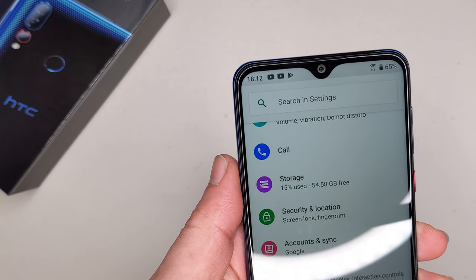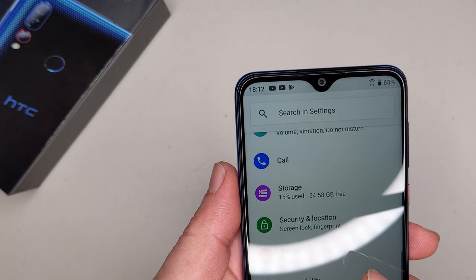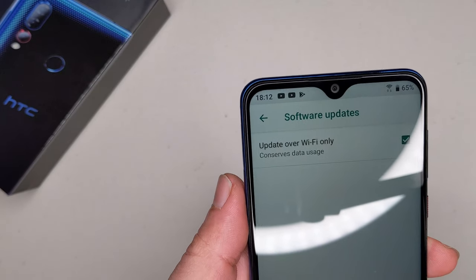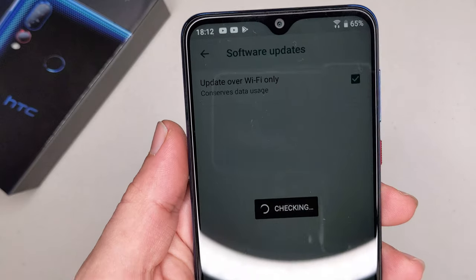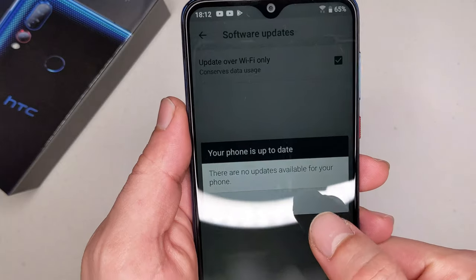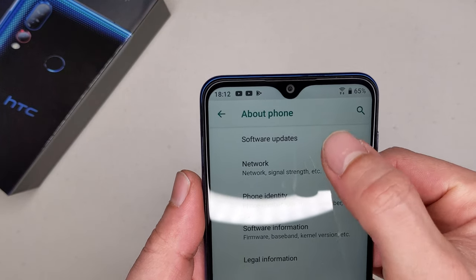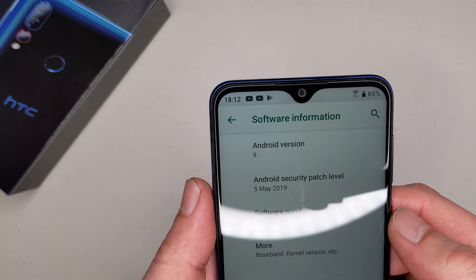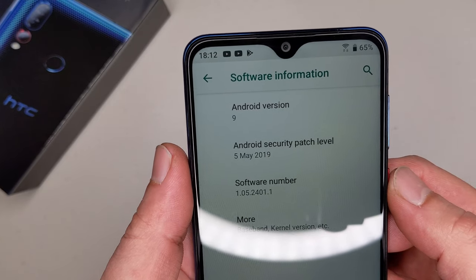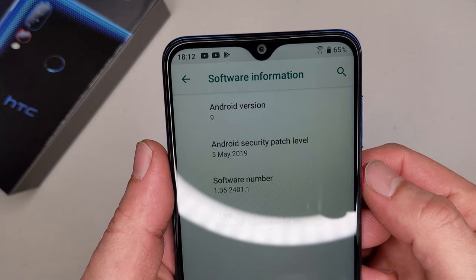One thing the HTC probably wouldn't have is updates. Let me show you the software update situation — it says there are no updates available for your device. The software information shows the 5th of May 2019, which means HTC was using old software even before the phone was actually released.